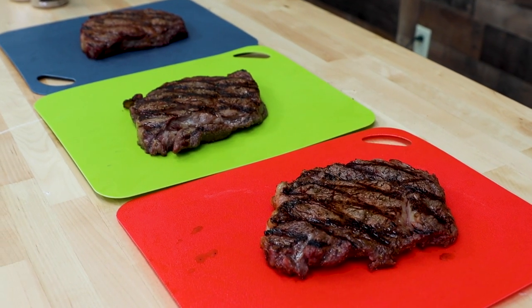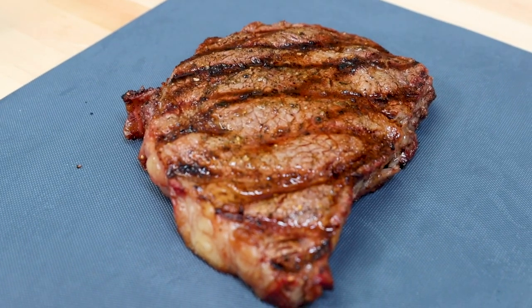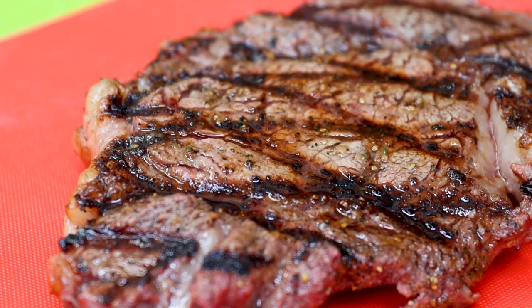Took them to about 125. We know we cooked them perfect. Should be perfect. Now it's time to cut them up and let's see what that tenderness is like. We're going to cut right across the middle out the gate — let's give us a look.